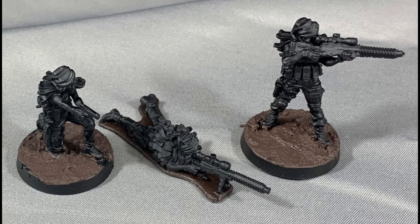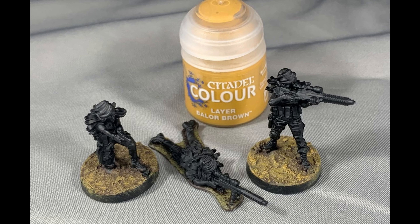Base with Citadel Stirland Mud. To apply it, I used the Citadel Texture Spreader — this tool has a bit of flex making spreading the mud easier and quicker. Dry brush Balor Brown over the Stirland Mud to give the texture a nice tone that pops.